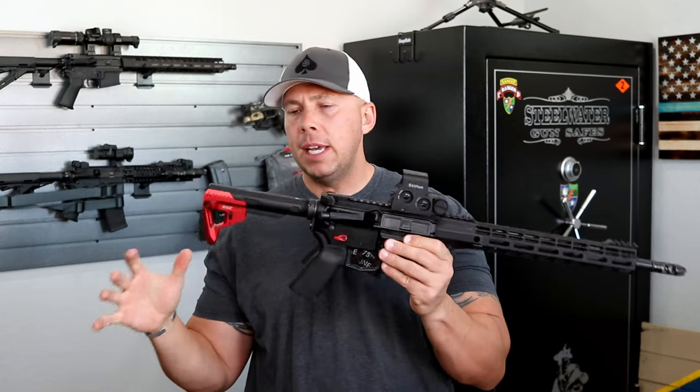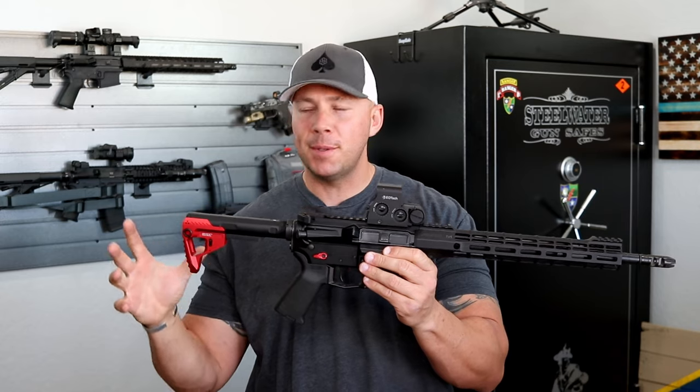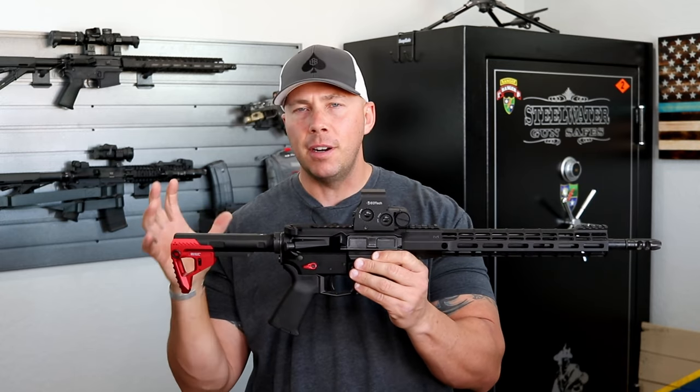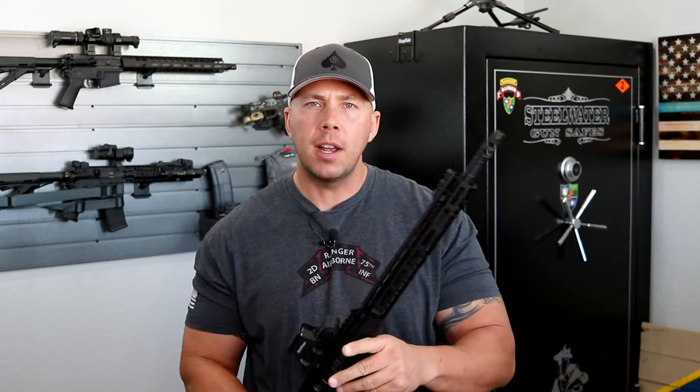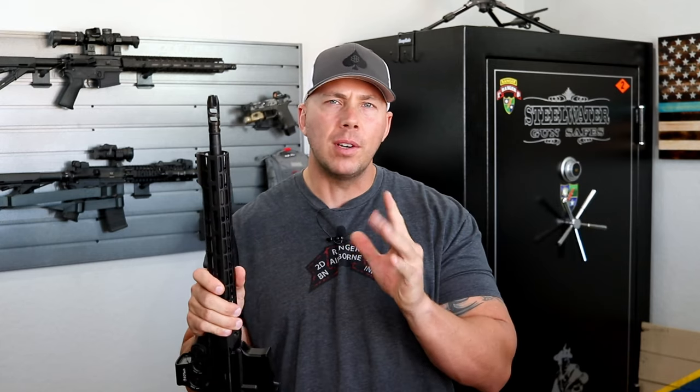This is probably one of the most minimal stocks you're going to find out there. It does have some positives and it does have some negatives when it comes down to it, depending on what you are looking for and what you intend to do with it.